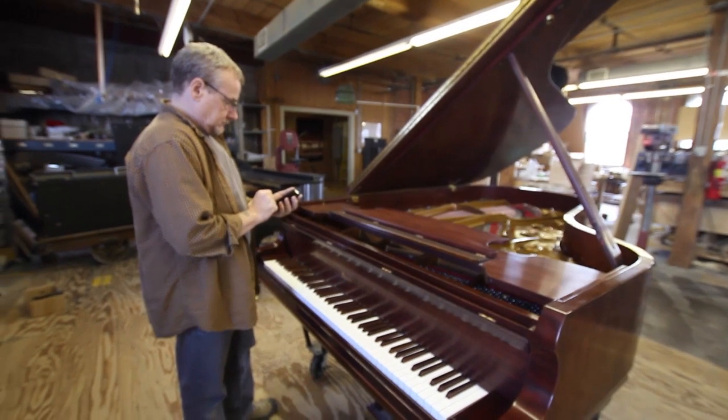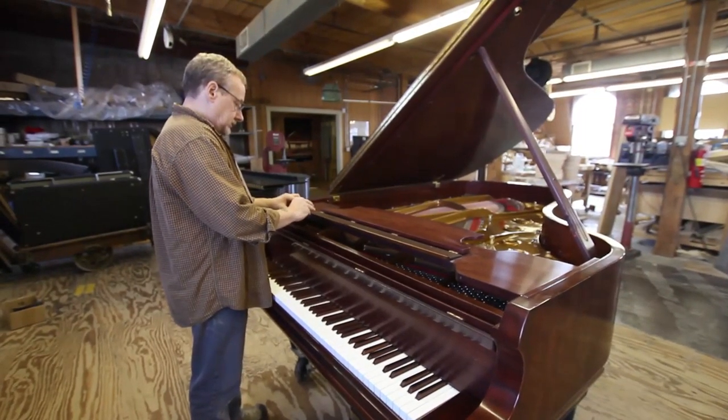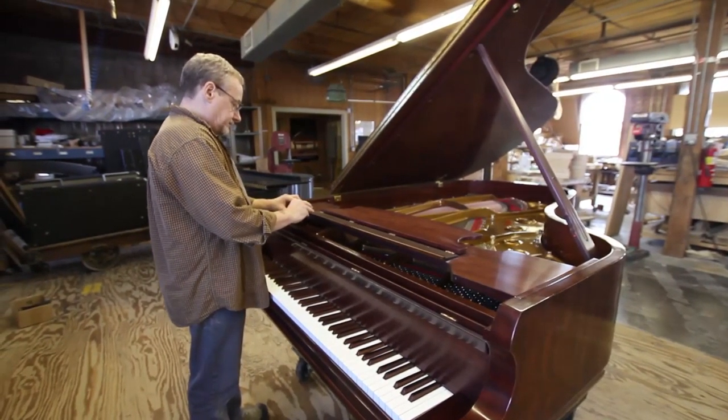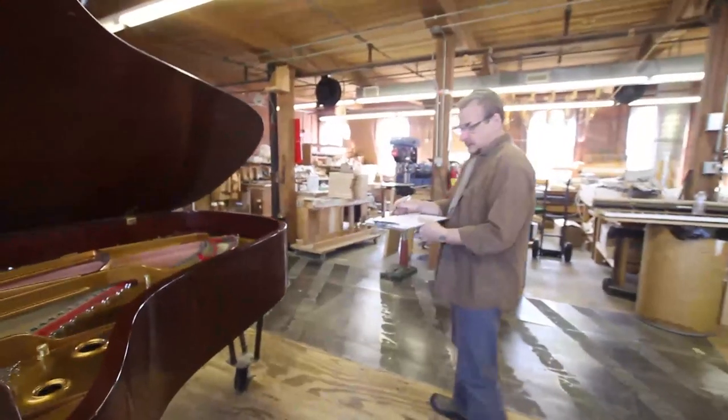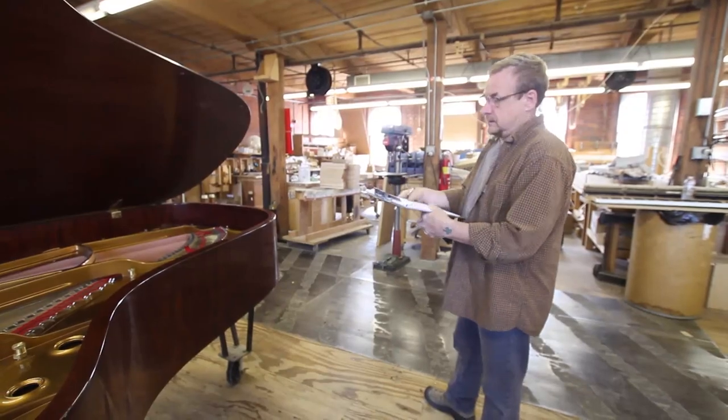Number one: disassemble the piano. A: inspect the piano while the mover is still present. Inspect the piano thoroughly, pointing out any damage. It is also important to record the damage on an inspection sheet and take pictures if possible.